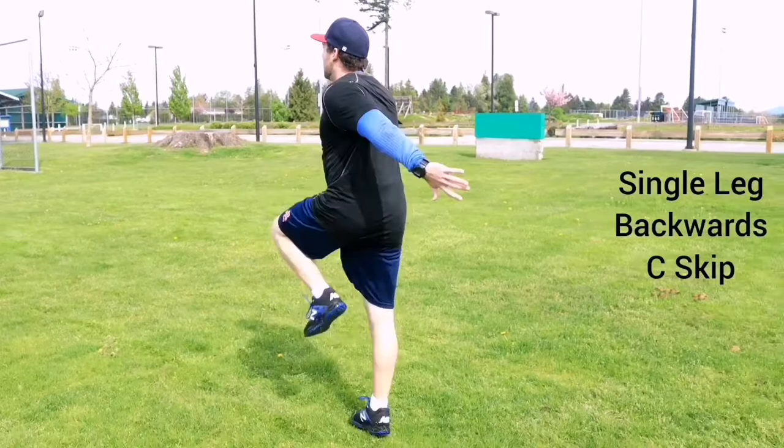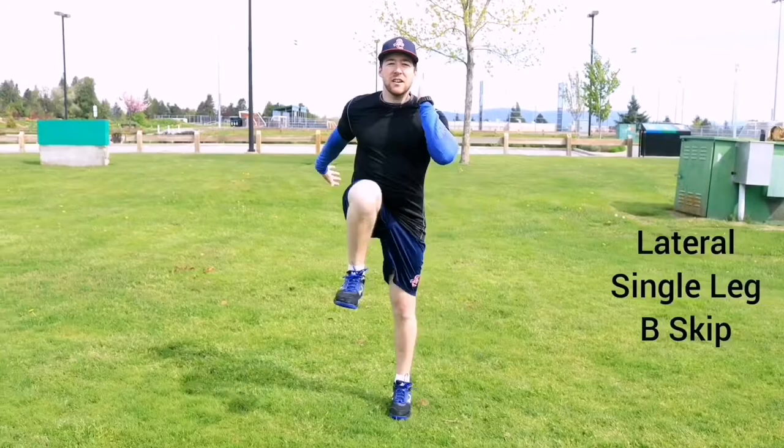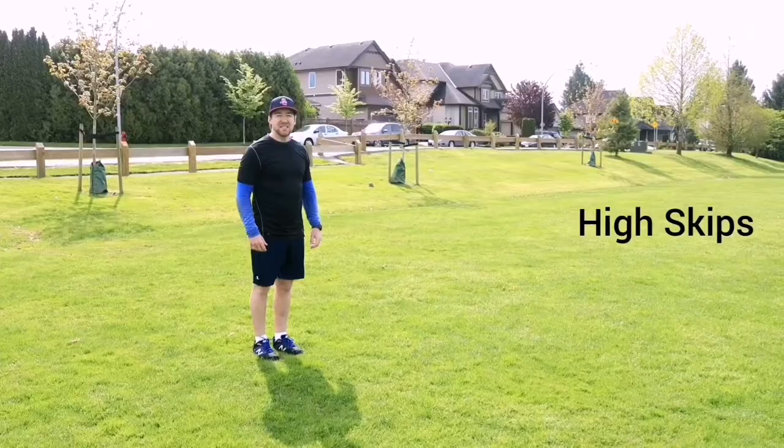Each variation of A skip, B skip, and C skip shown in this video takes almost no time to complete. By including one set of these movements in your dynamic warm-up, you can improve your speed, sprint technique, and prepare your body for competition. Skipping is also very low impact compared to sprints, so these movements can be performed more frequently while allowing the body to recover but still receiving a speed benefit.